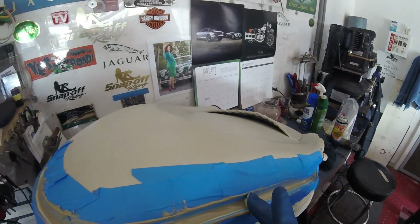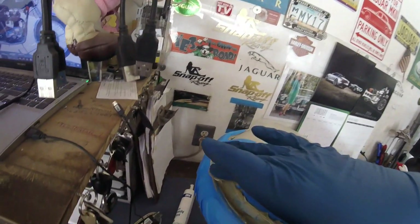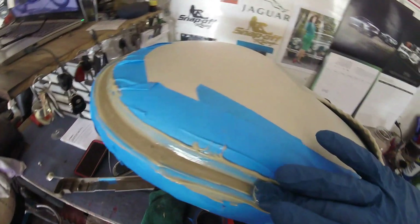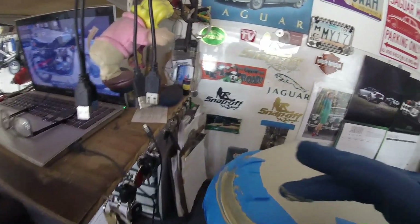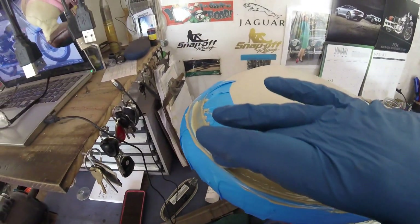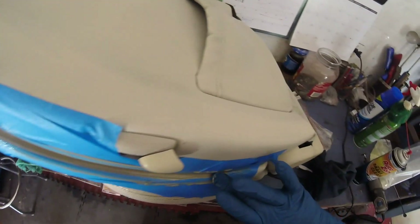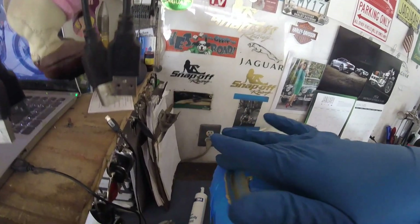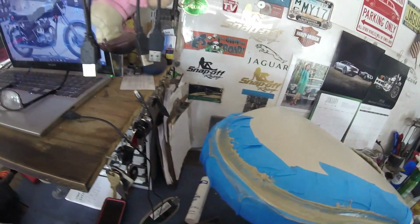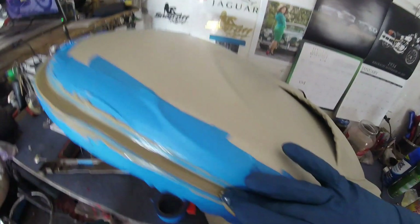Fortunately this adhesive does take a while to set, which gives me time to play with it and get it to look right. What I'm really hoping is that when it dries it dries a little lighter in color, but if it doesn't it's not a big deal. Let's try and get some of this excess out of the way so that when I come to take the tape off it doesn't give me too much grief. I think what I'm going to do is take the tape off while it's still wet — that may not be a good idea, but I'm about to find out.